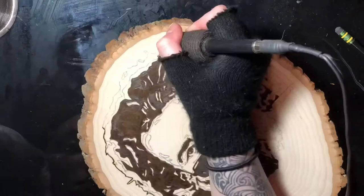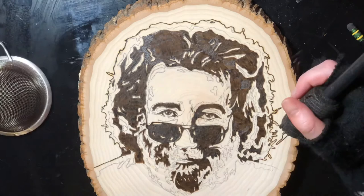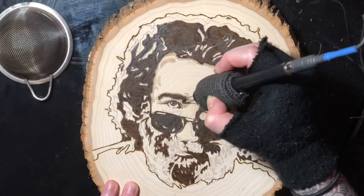Now we're just doing a bold outline around the whole image — that was with my liner pen from Colwood Burners. Now going back in with my round tip shader; I don't think this one was the heavy duty, just a regular round tip shader, getting all those mid-tones in.